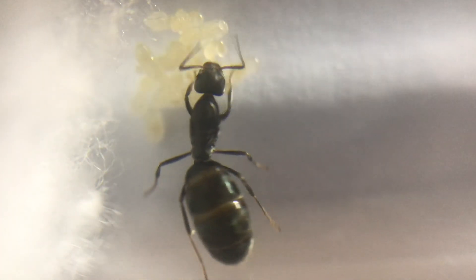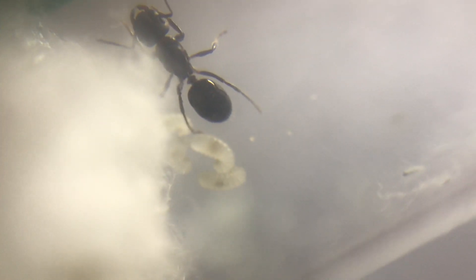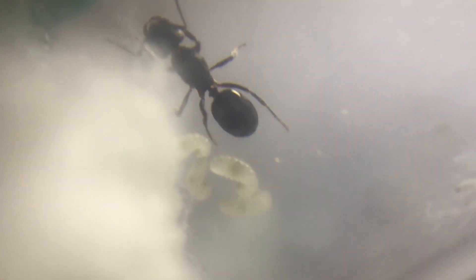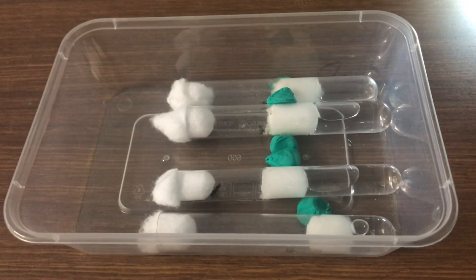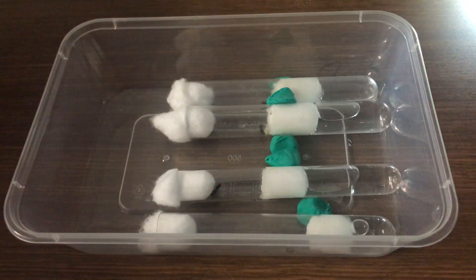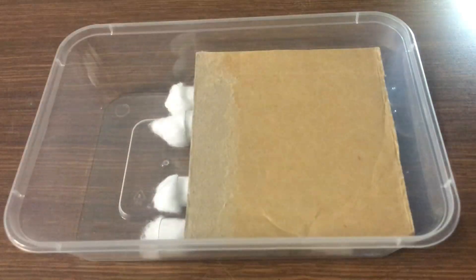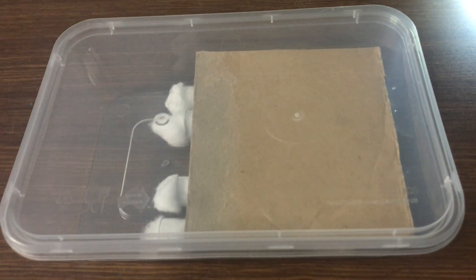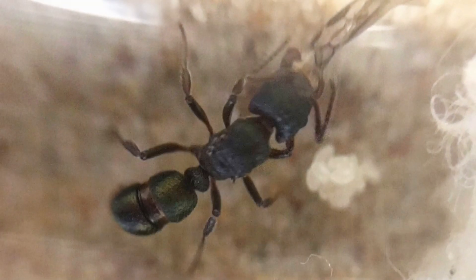Now let's have a look at a semi-claustral queen. Here we have an Armitallica queen. This particular species, along with all semi-claustral queens, you will need to feed them. This one I've provided some protein for. Once you have all your queens set up in the test tube setup, you want to put them away somewhere nice and dark — very realistic to their normal environment in the wild. They're secure in the nesting chamber and nicely away somewhere dark. Then leave them like that and try not to disturb them too much.